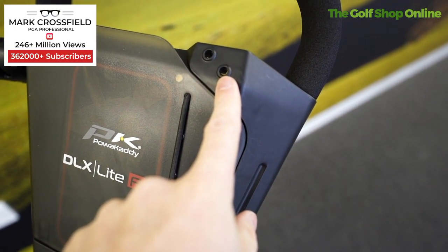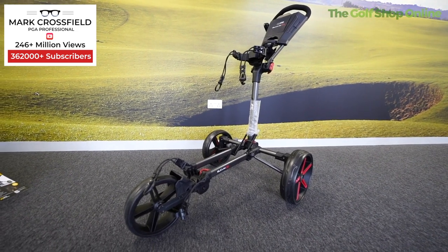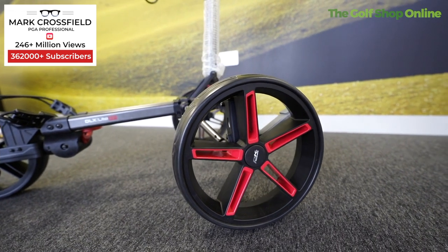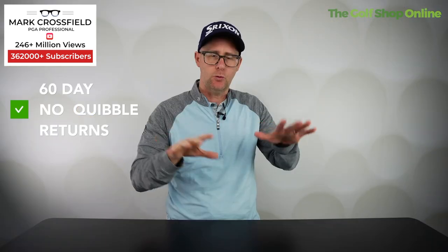It's got tee holders — it's kind of got every holder, isn't it? Nice soft touch handle for comfort while you're pushing or pulling your trolley around the golf course. It comes with large sports wheels with trims, giving you a nice glide as you're going across all those terrains.